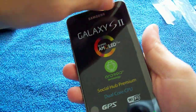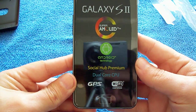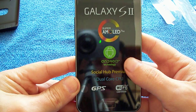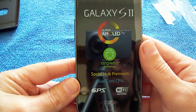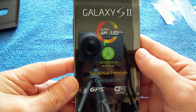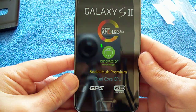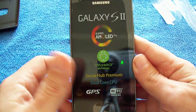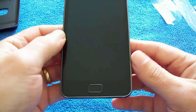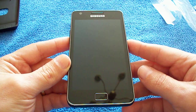On the top there — the front. Before I take that off, as you can see it's a Samsung Galaxy S2 Super AMOLED Plus screen. Runs Android 2.3.3, Gingerbread. Social Hub Premium. Dual Core CPU, 1.2 GHz Processor. GPS and Wi-Fi N. Right here we have the big 4.3-inch Super AMOLED Plus screen on the front.